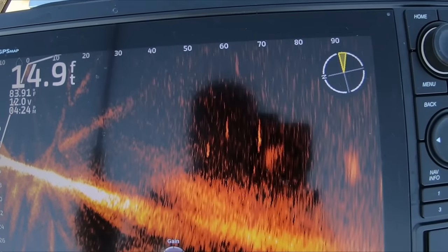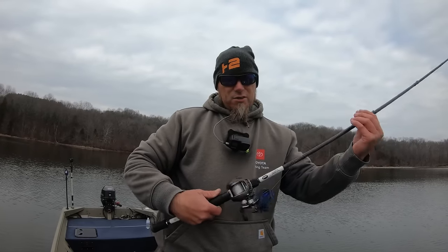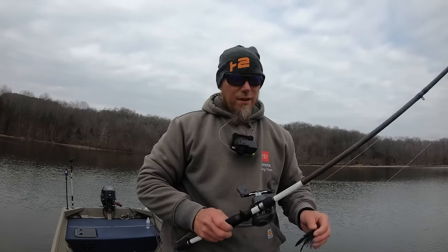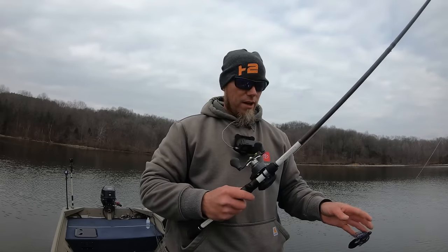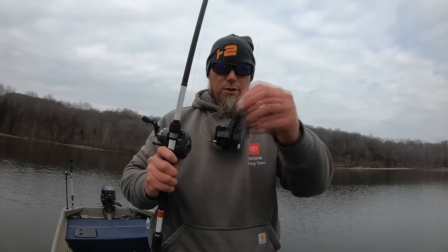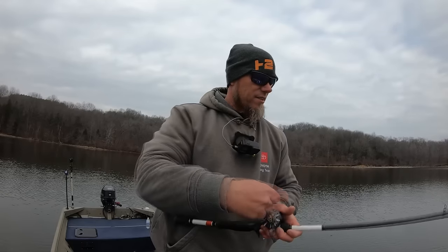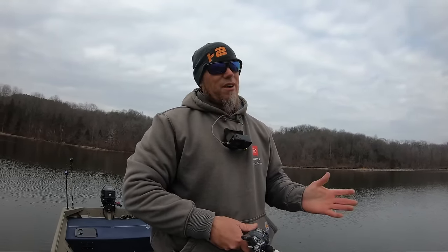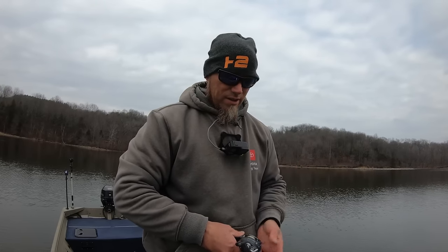One of the preconceived notions about LiveScope is you don't catch a lot of the fish you see. The hookup ratio — the percentage of fish that you catch versus what you see — is very very low. I'm talking about bass fishing; crappie fishing is different. Most of the fish you see just kind of give you the gas face and keep on swimming. Another interesting thing is to see how long your cast actually is — a lot of times I set my LiveScope range to 100 feet and 100 feet is actually a little further than I realized.